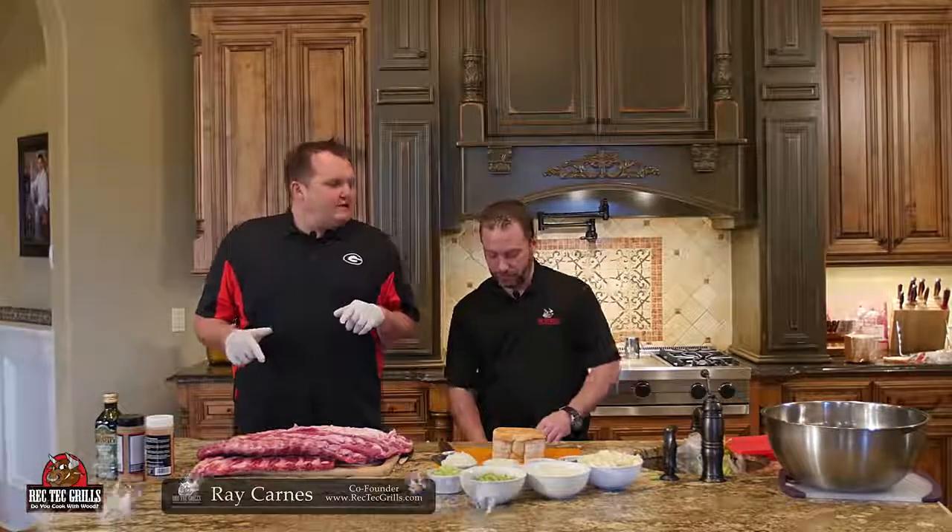What's happening? Ray Karns, RecTec Grills. Check it out. We're going to do some ribs today. What's your favorite kind of rib — a spare rib or a baby back?